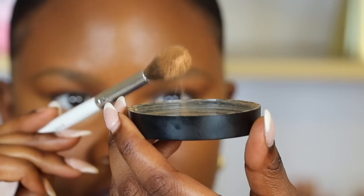In this video, I'm going to go step by step on how to create this super easy and simple beginner-friendly makeup look. So if you're interested, keep on watching.